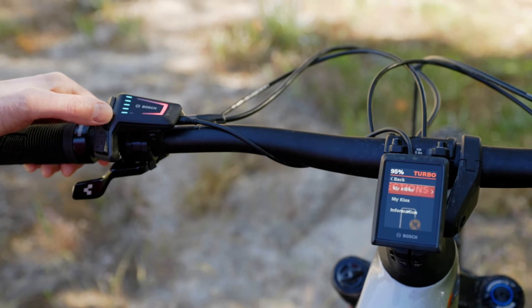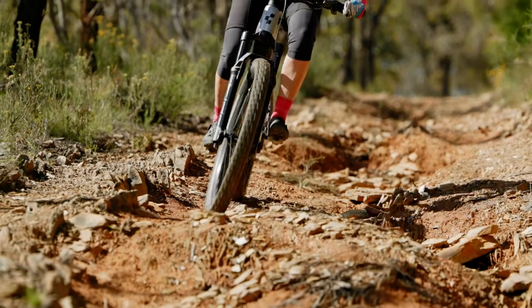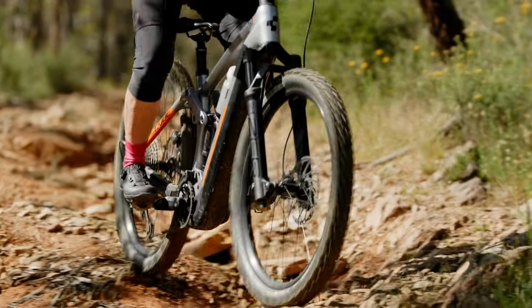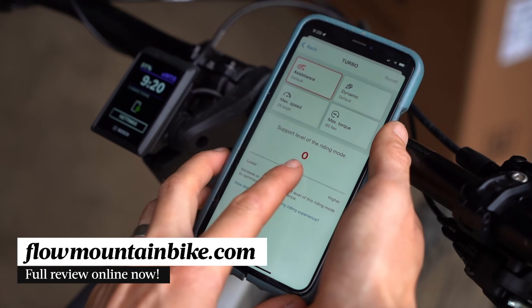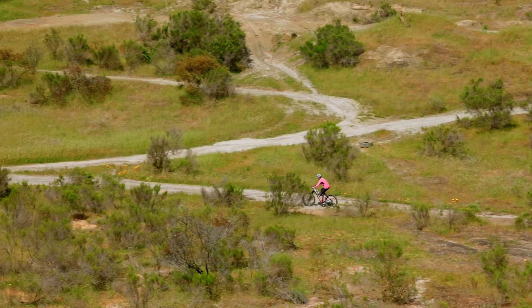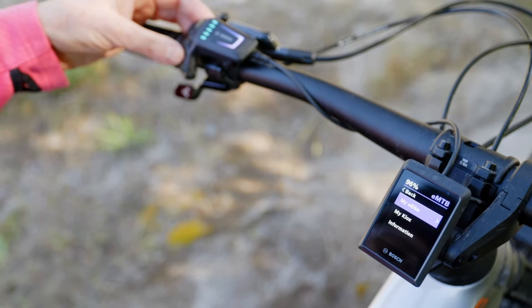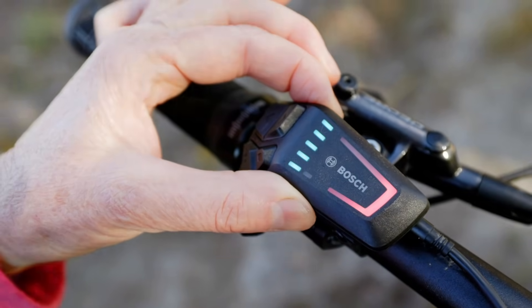And there you have it folks — our top nine tuning tips for getting the most out of your Bosch e-mountain bike. We do have a lot more to say about the Bosch Smart System. If you're keen to know what we like and don't like about the motor, battery and user interface, make sure you check out the detailed review over at flowmountainbike.com. In there you'll see links to the various Smart System bikes we've tested, along with a discussion about some of the new features and future improvements we expect to see from Bosch in 2023 and beyond. Hit the link in the video description below to check it out. If you've got any questions, drop those into the comments and I'll do my best to answer them.